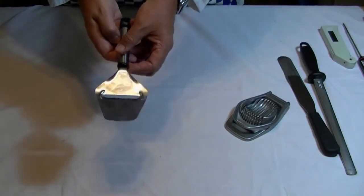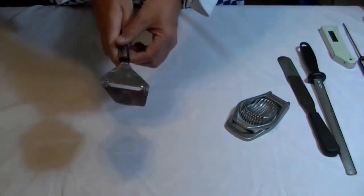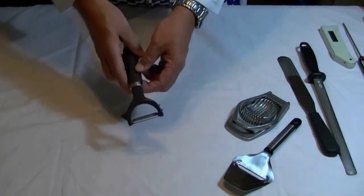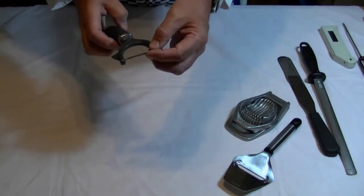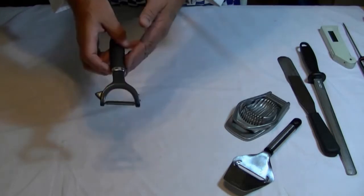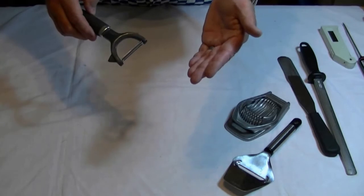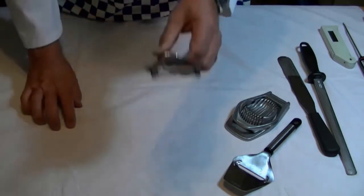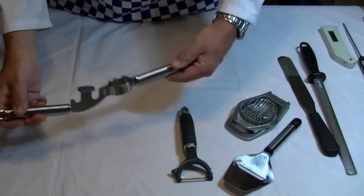This strange-looking object — just turn that around — that is a cheese slicer. You get some cheese and pull it across; it gives you a nice slice of cheese. This is probably an obvious implement: you can use it to peel vegetables like carrots and potatoes, but also get nice thin strips of things like courgettes for salads. So it's multi-purpose.